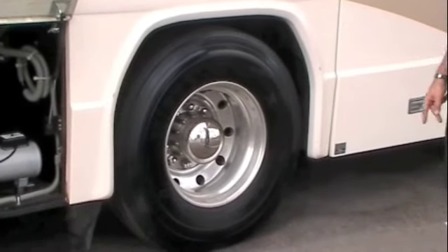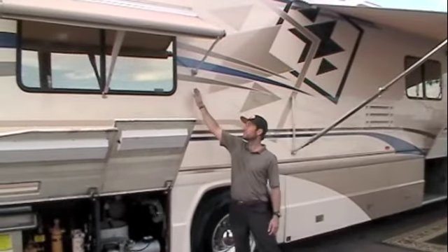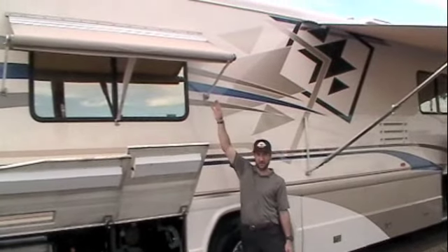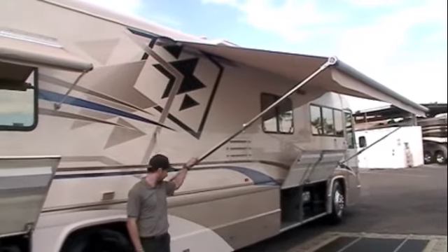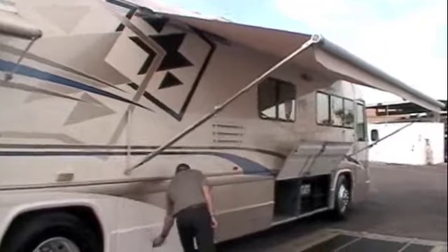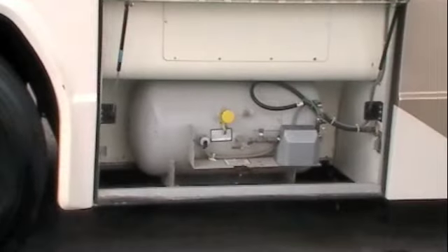22 and a half inch aluminum wheels, nice beautiful luxurious full body paint throughout the coach, dual pane windows, a couple of window awnings, a zippy patio awning, and a large propane tank and fill.